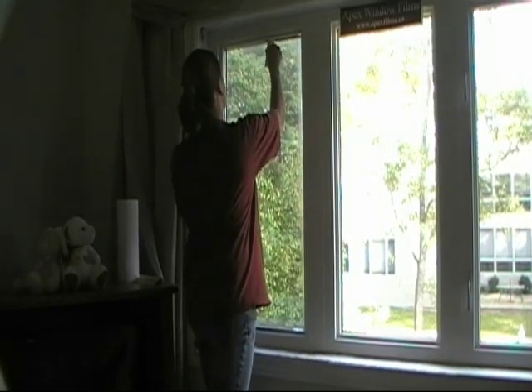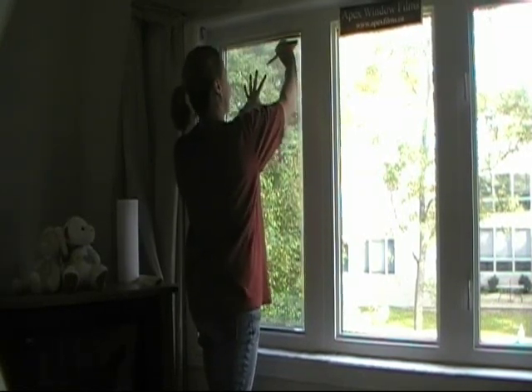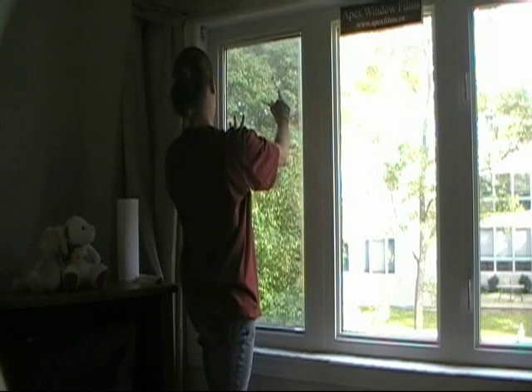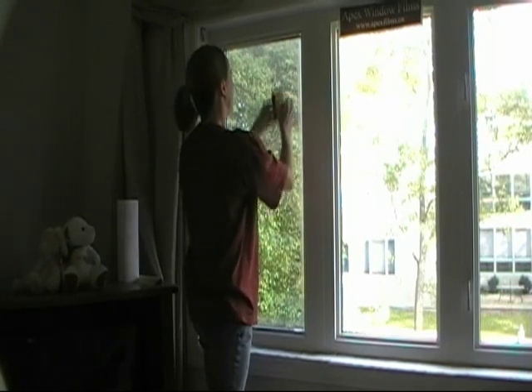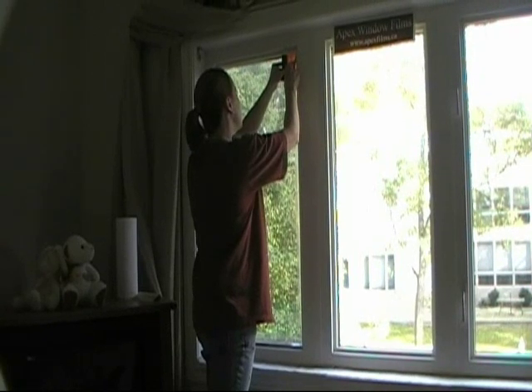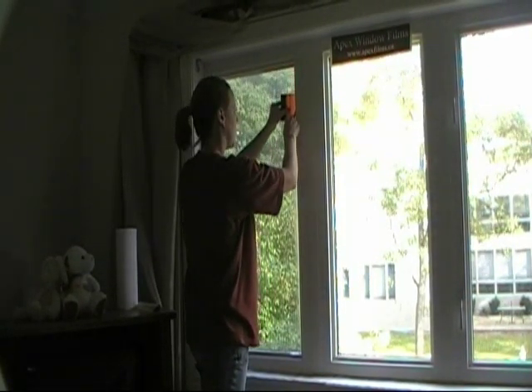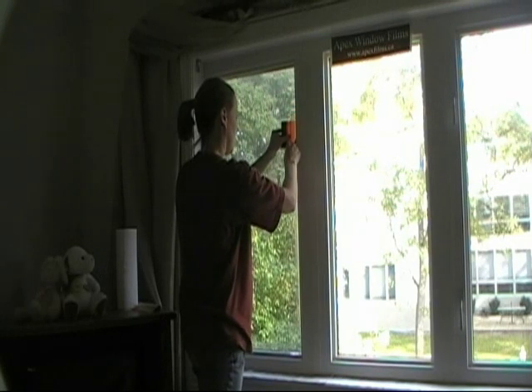When you're trimming, just make sure that it's still up on the sides because you don't want to trim it too much and then find out that you have a massive gap on the other side. Now that we've got it lined up, we're going to cut.